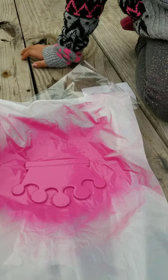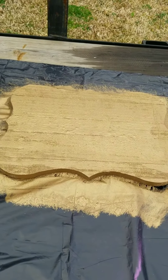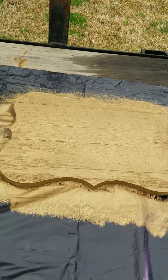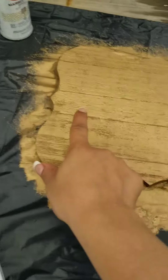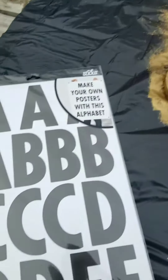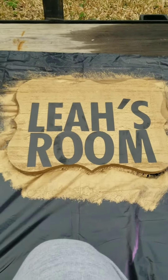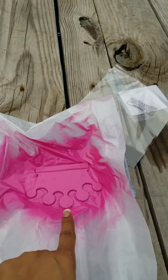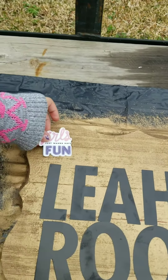Cover it, Leah. And then this right here is going to go at the top of her little door handle. And we're going to put her name right in the center with these letters. So this is how it came out. She still has to put her little pink princess thing right at the top. So she's decorating it.